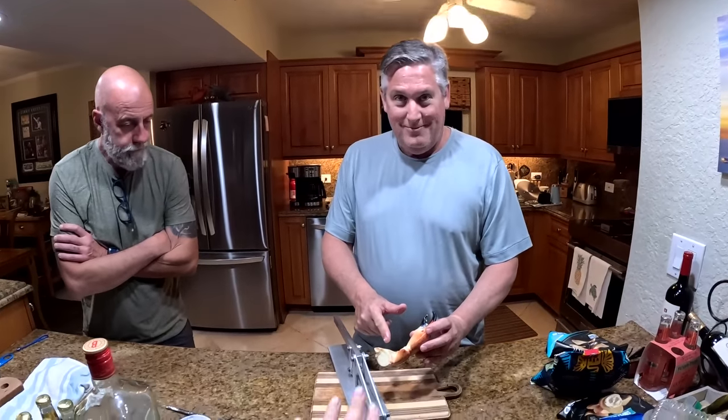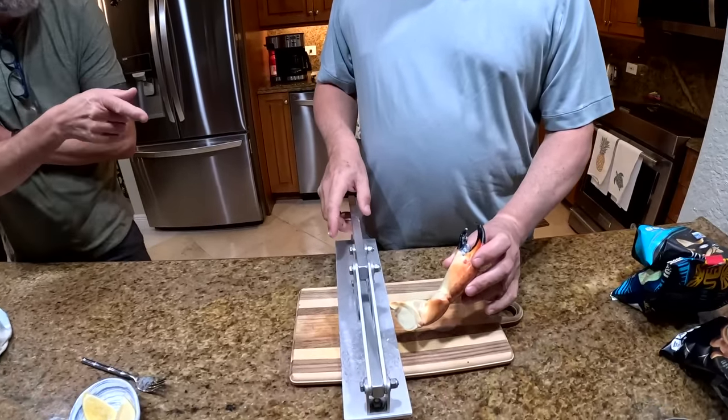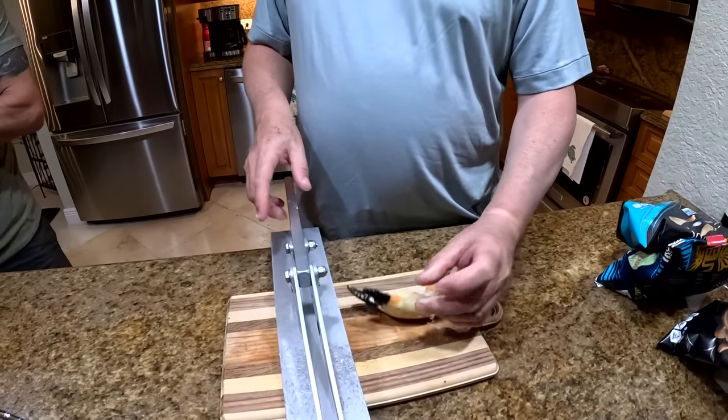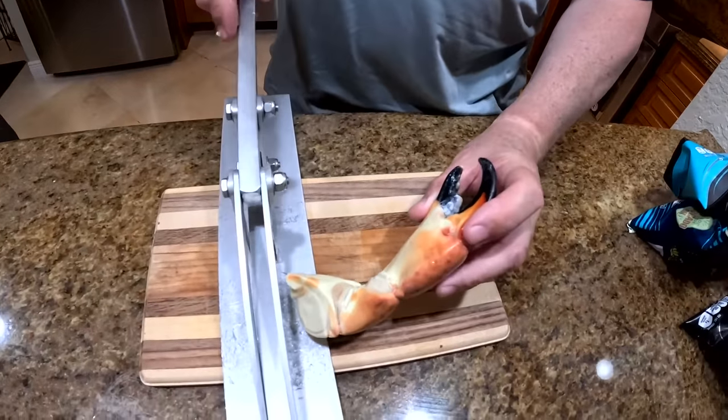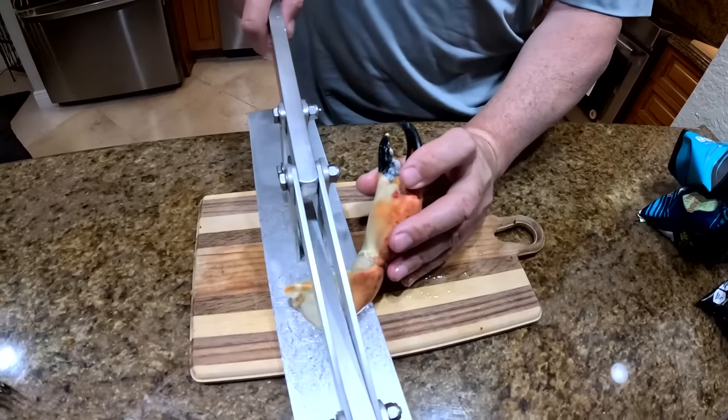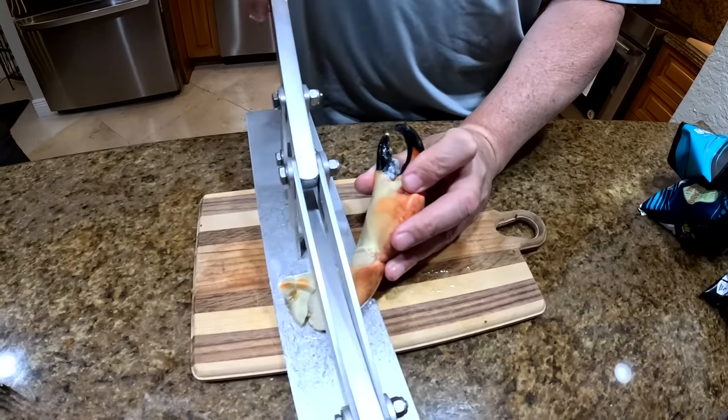I'm here with Scott. He's going to demonstrate cracking these. So what size would that be? This is a jumbo, I would say. Jumbo — yeah, not colossal. So the first crack I do is right here in the center, at the first knuckle.